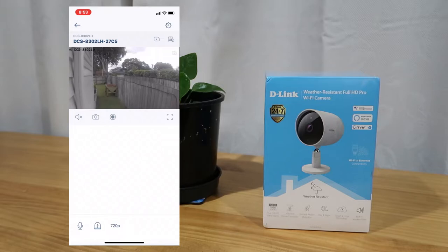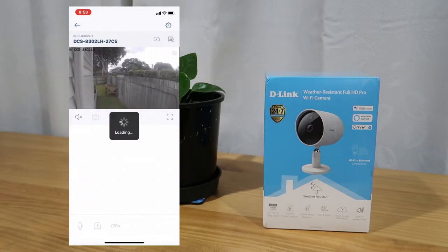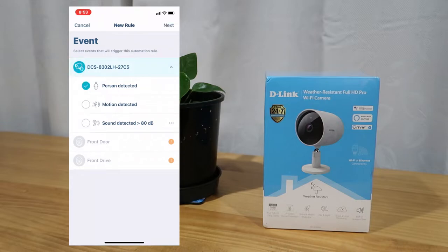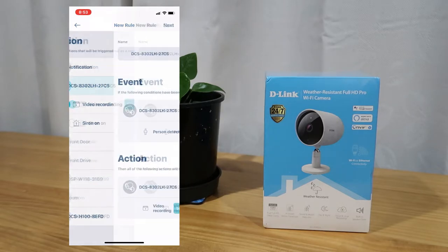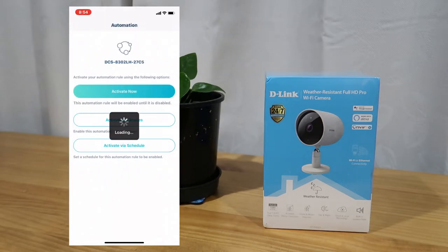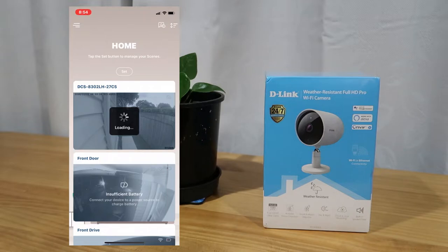Built into this camera is AI technology that easily identifies when a human being walks into frame — person detection. You can go into the settings and increase or reduce the sensitivity, as well as define the field that it detects. For example, if only a certain part of the frame is where activity occurs, you can define this with a grid using your fingers. Decreasing sensitivity means the camera won't pick up as much, while increasing it to the max gives you a lot of results you don't really care about — it's there for you to tweak.